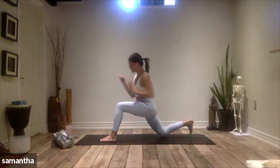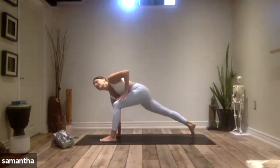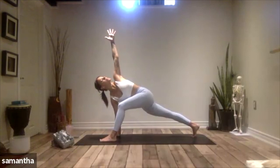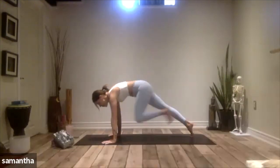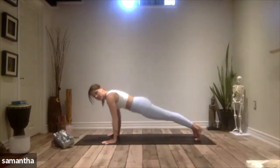Soften out, release. Take your right hand down to the floor, lift up that back knee, and then twist open to the left — reach your left arm high. Breathing into that twist. Then take the left hand down, step your left foot back, lower all the way down to your belly.